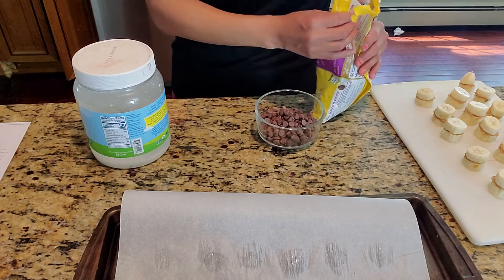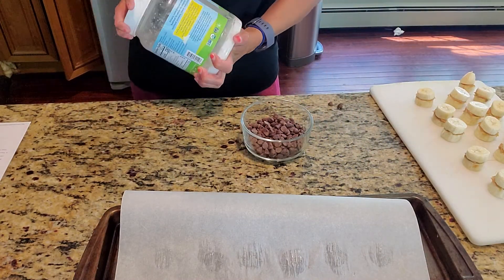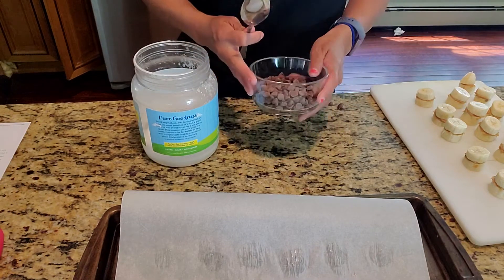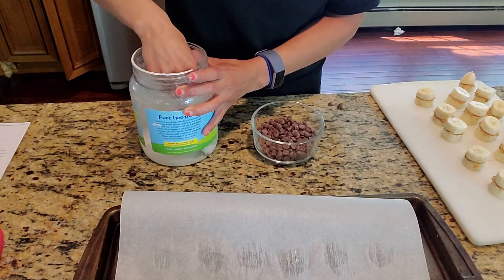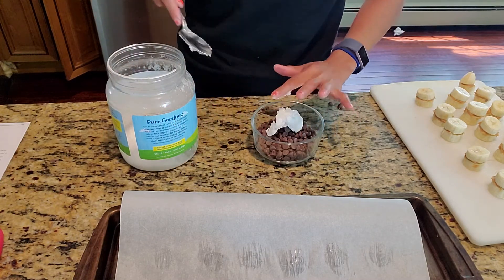I'm going to fill it up about halfway with chocolate chips, and then I'm going to add in a little bit of coconut oil — filling it up halfway and then adding two tablespoons of coconut oil.